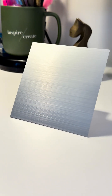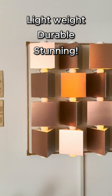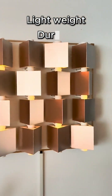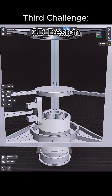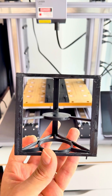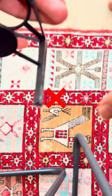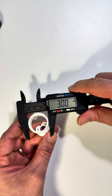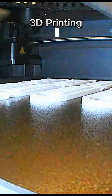Lightweight, durable, and just as stunning. Now designing the 3D structure — that was a whole new disaster. My first designs were, let's just say, not great. After tweaking dimensions, tolerances, and materials, I finally got it right.